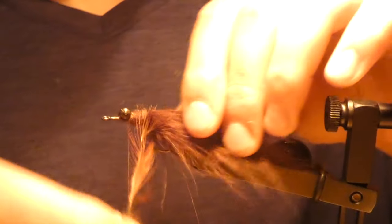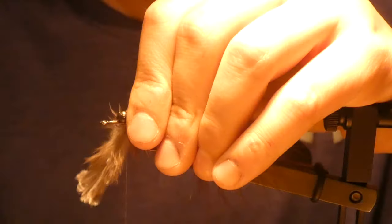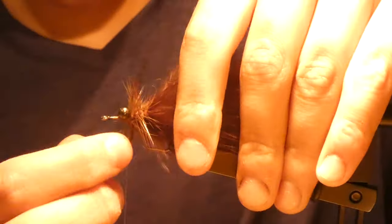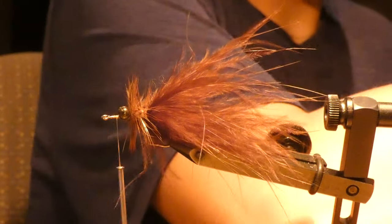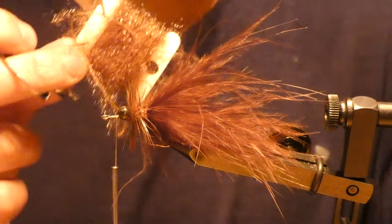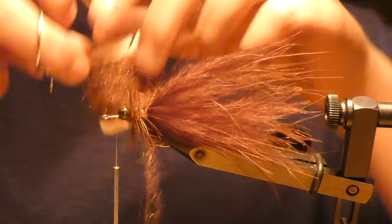Just going to counter wrap the hackle. This stuff is called Polish chenille and it's not like the stuff you get in the store. I got it on Amazon and it still works great — doesn't fall apart or nothing.